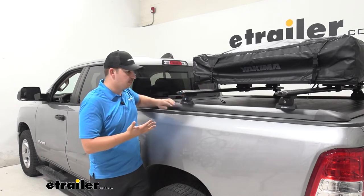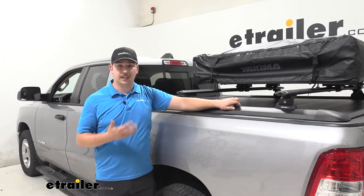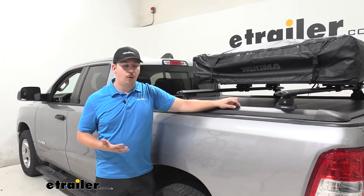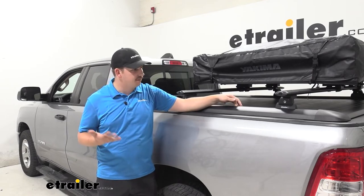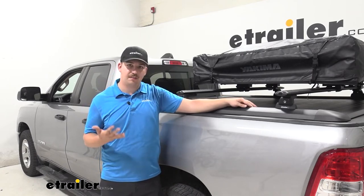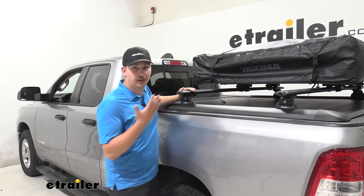We're going to be using this with the rails here. Any other tonneau cover that has a rail system, like the Pace Edwards Ultra Groove or the Retrax Pro XR, is going to work just fine. It's just going to slide in the tracks and give you a set of crossbars above the tonneau cover.